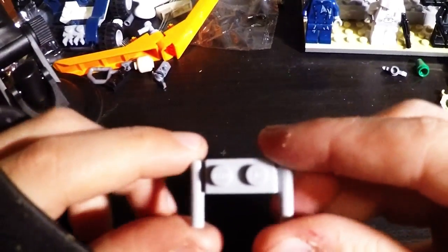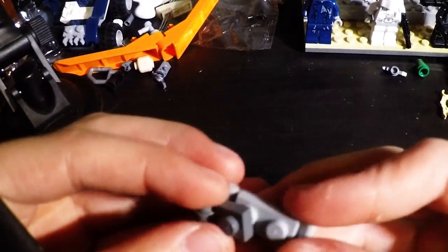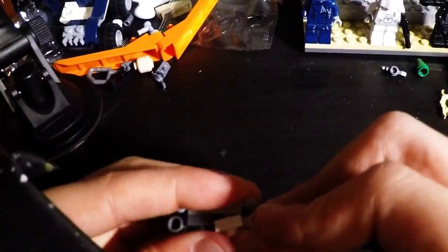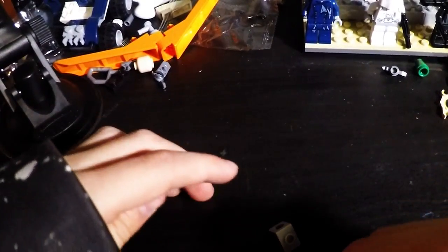First, take this piece right here. Grab your two of these and attach them to where they are on the end, like this. So you do that, and boom, you have that.